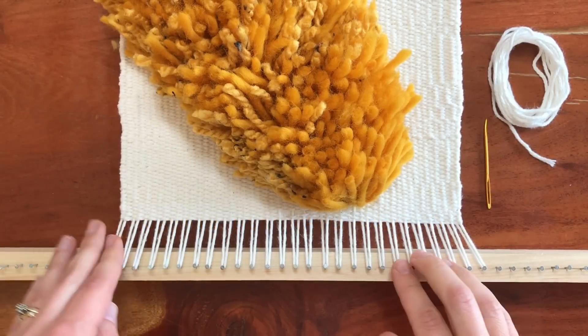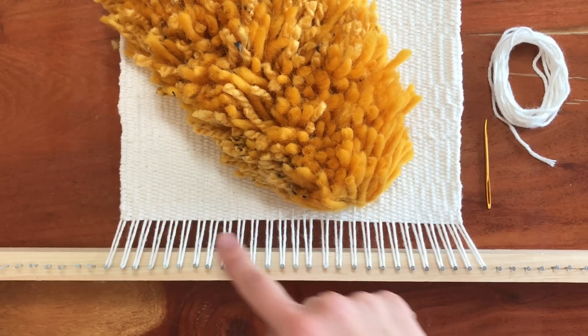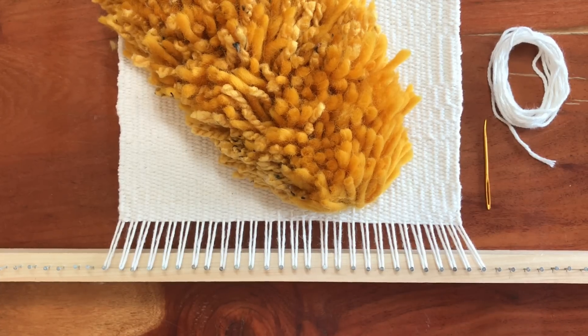So this is that same weaving still on the loom — it's actually the top end of the weaving, I just have it lying upside down. But before we finish it off with the hem stitch I'm going to flip it over.